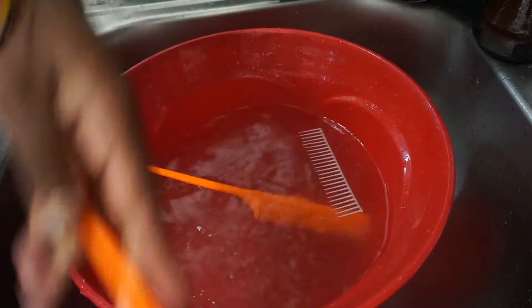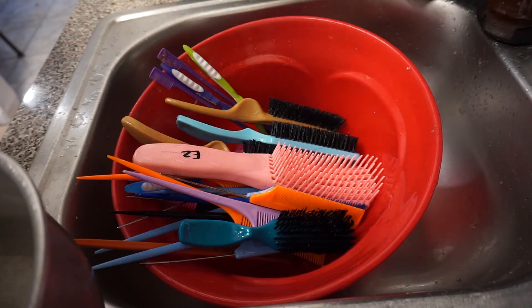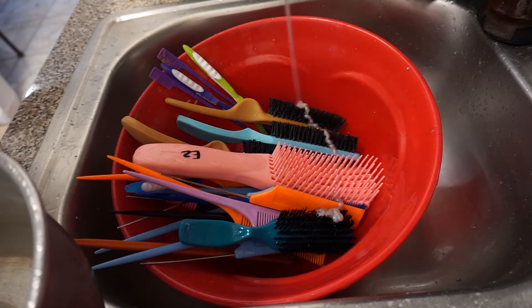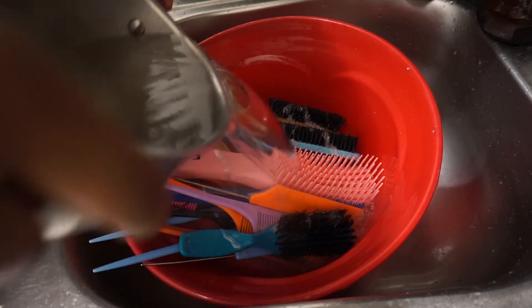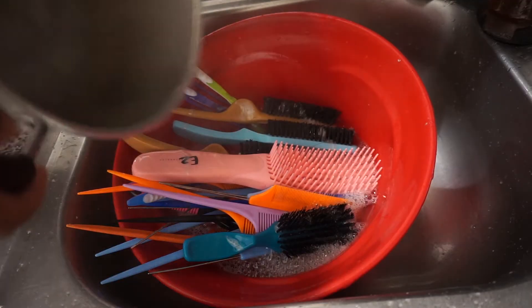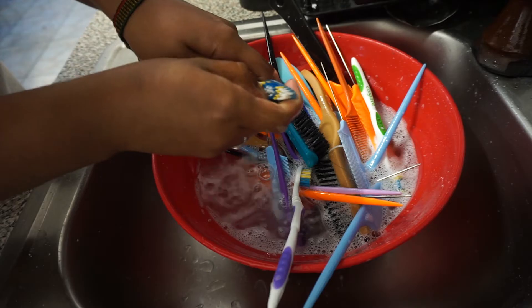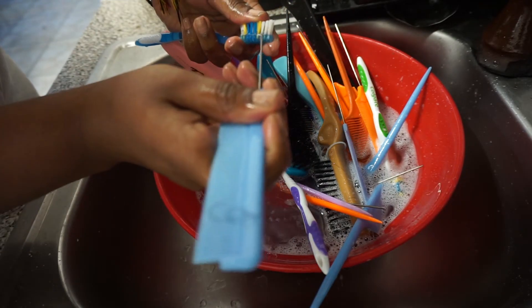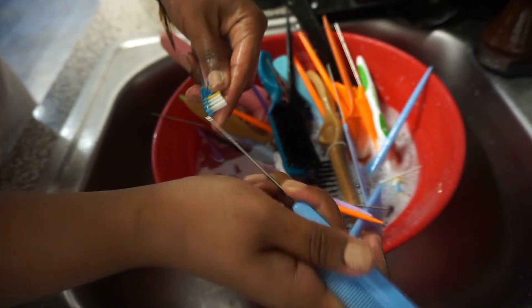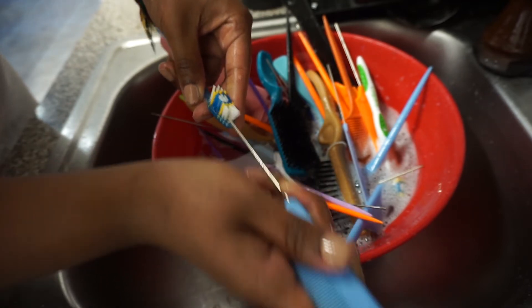While I'm cleaning them with water and removing any hair, I also have some water boiling on the stove because I'm going to use that next. I put all of the brushes and combs back into the bowl, and this is where I add my shampoo — you can use any shampoo. Then I add my boiling hot water, because it just does a little extra work. I let it soak for another two to three minutes, then do my final step of removing any remaining buildup to ensure I have the cleanest brushes possible.